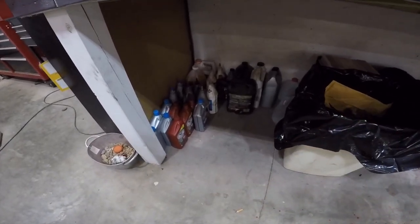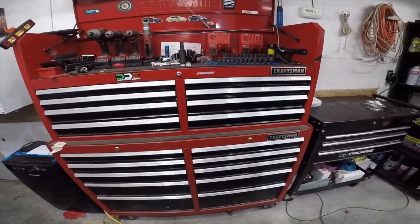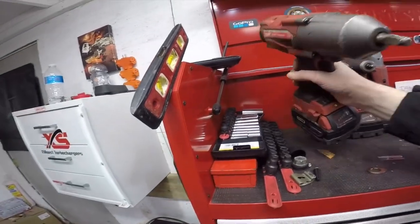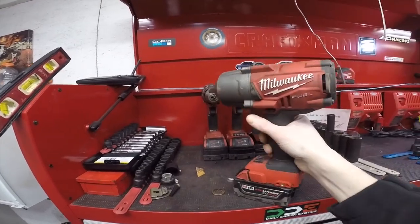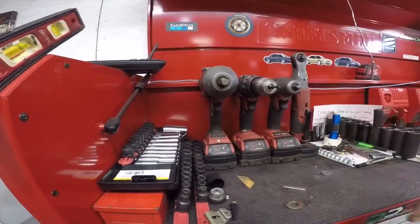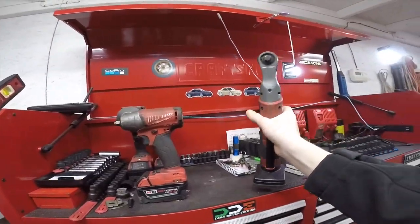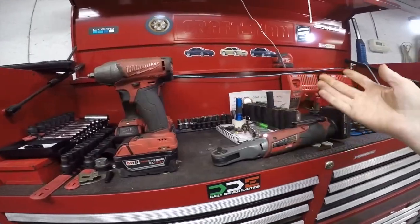I keep all my oil and fluids down there. Here's my toolbox — just a Craftsman, got it from Sears right before they went out of business. Up top I keep sockets, metric and standard. Here's the big boy — that's the big impact. If you can't break it loose with that it's gonna break. It outperforms any air impact, that's why I got it. Got a drill, a normal impact, and a ratchet — this thing will literally cut your time in half.